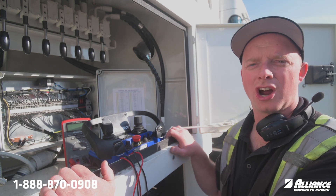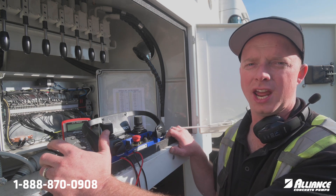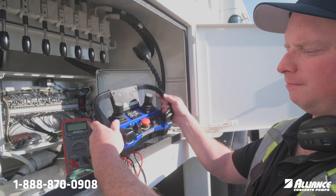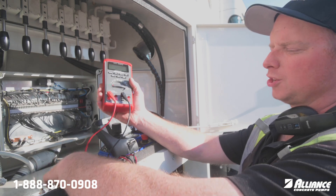Hello everyone, William with Alliance Concrete Pumps. On today's Tech Tip Tuesday we want to review the pump volume control function and how to program it. Today I have the scanner ecosystem on this unit here and we have a multimeter set up, and we're going to show also the pressure.